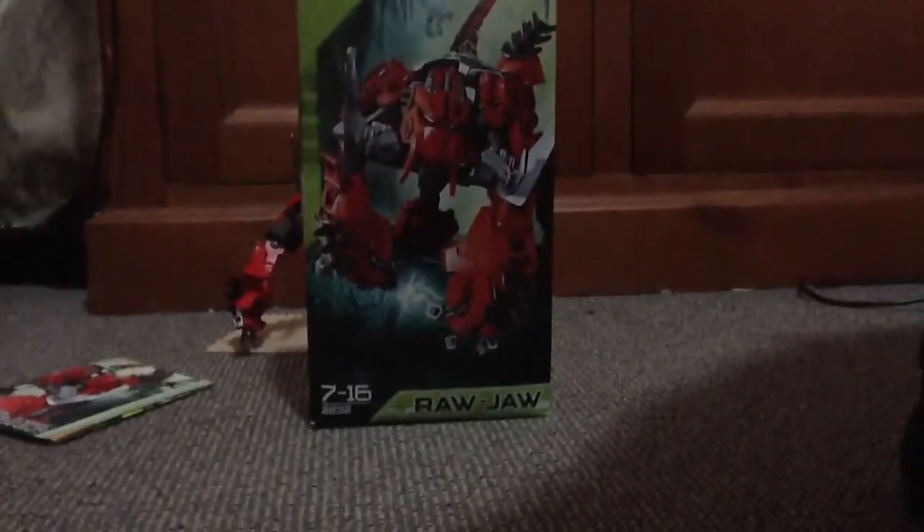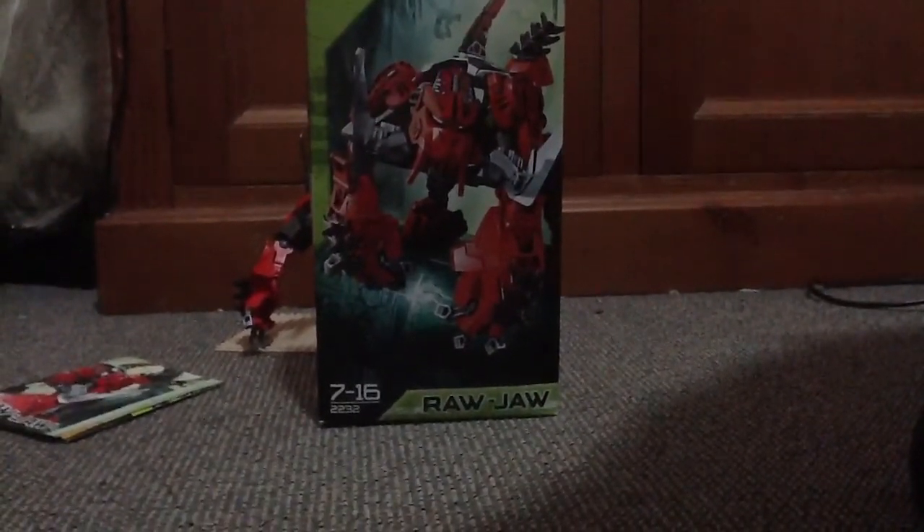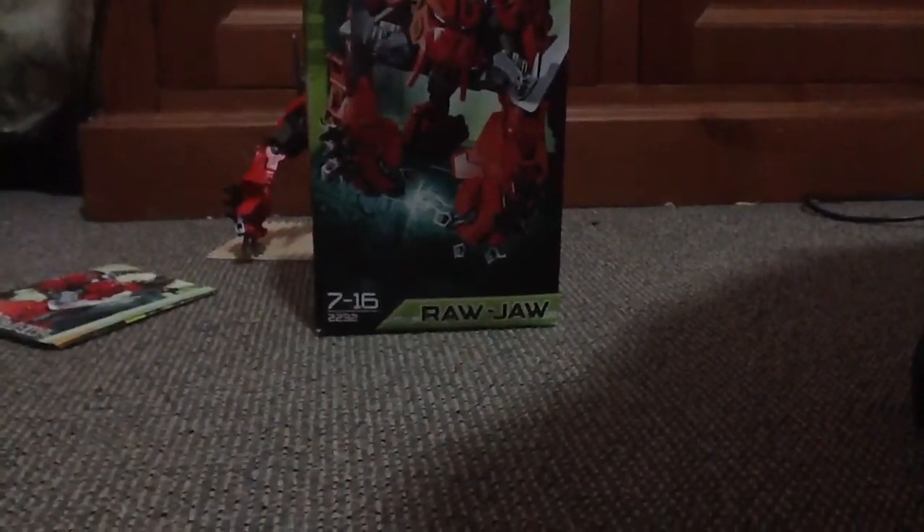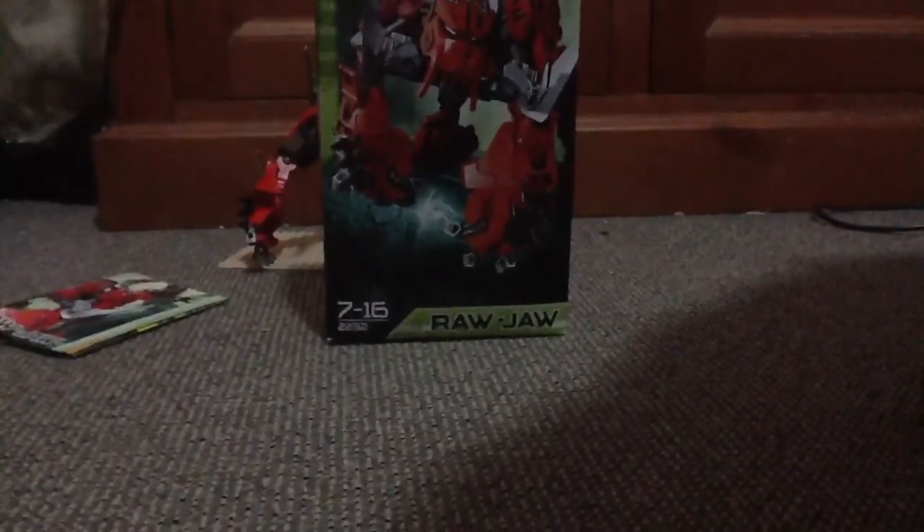Hey YouTube, this is London3876 and today I've got my only LEGO Hero Factory set. I thought it was going to be like boring and that, but it's pretty good.